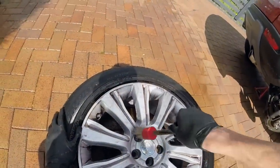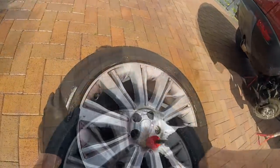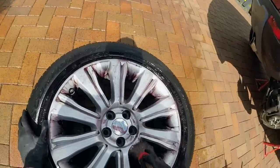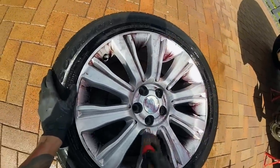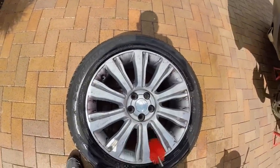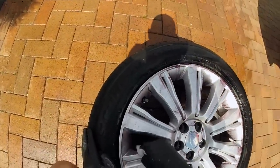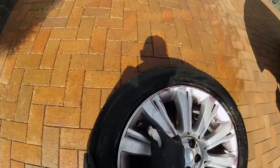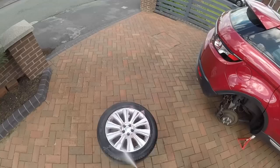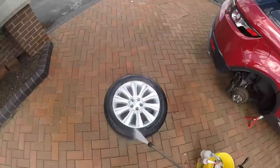Once again the wheel was flipped and a similar procedure was undertaken for the face of it. It was at this stage I was starting to feel a bit disheartened — when you go to the trouble of jacking up a fairly big car and removing its wheels, you really want to get a decent job done to make the time, effort and energy worth it. When you realise that's probably not going to happen, it's difficult to stay motivated, especially when it's essentially a freebie for the sake of a video. But knowing you lot would rather see something than nothing, I persevered until a certain standard of clean was achieved.